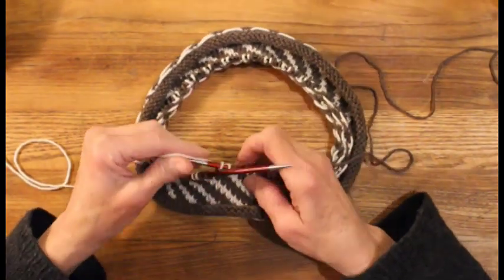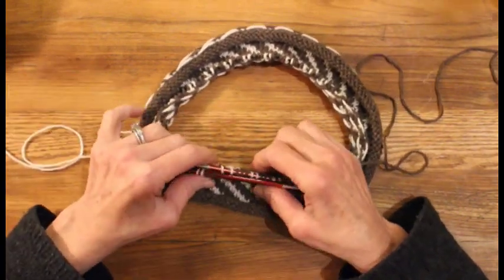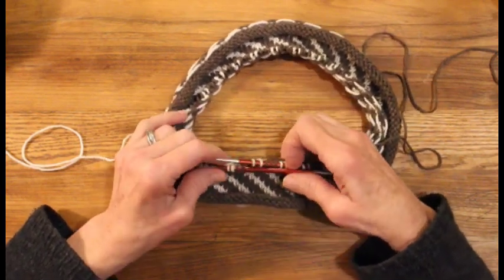We'll start off by looking at how to wrap the strands around our fingers to tension them correctly. Then we'll do a little knitting, and then near the end of the video, I'll show you how to trap your floats.